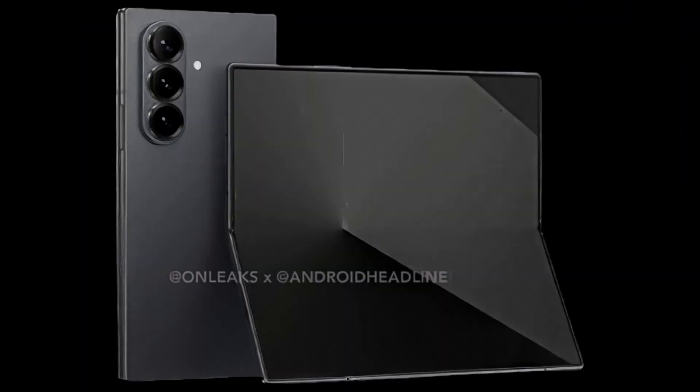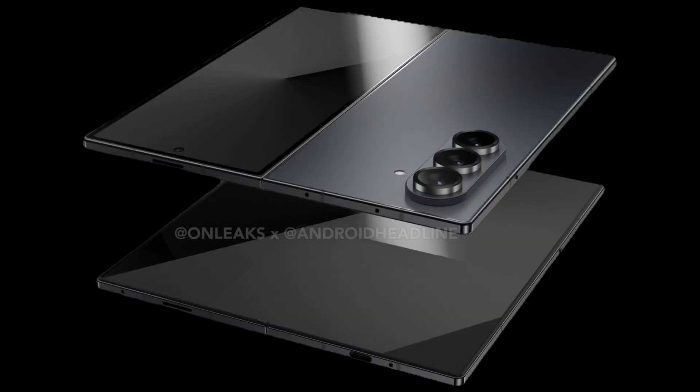I just posted my long-term review of the Samsung Galaxy Z Fold 6, and one of the big things I lean on in that video is the fact that where the Z Fold 6 is now makes me extremely excited for the Z Fold 7. We're at such a good jumping-off point from the 6 to the 7 that I think the 7 is going to be really, really good.